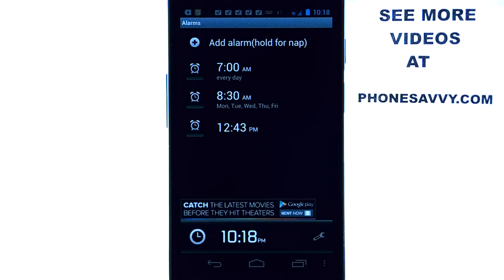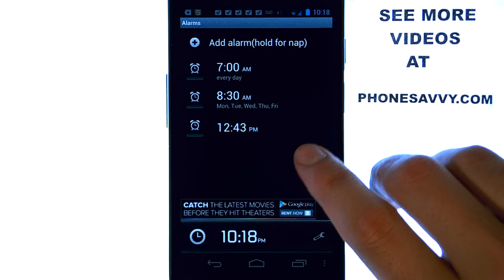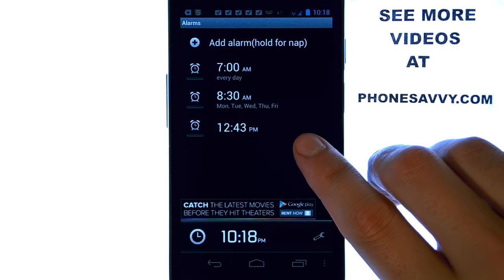You can add your own music to wake up to, and if you're a person that hits the snooze button too many times and you don't even realize it, you can actually set the alarm clock to have a math problem before you can actually turn off the alarm.